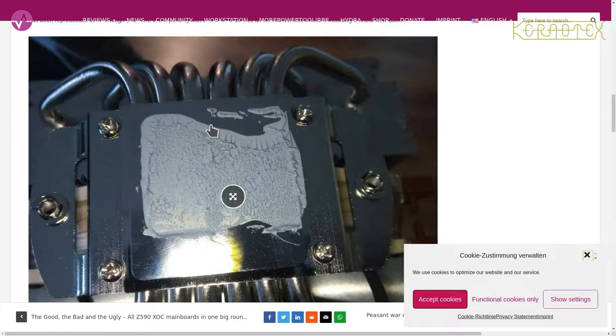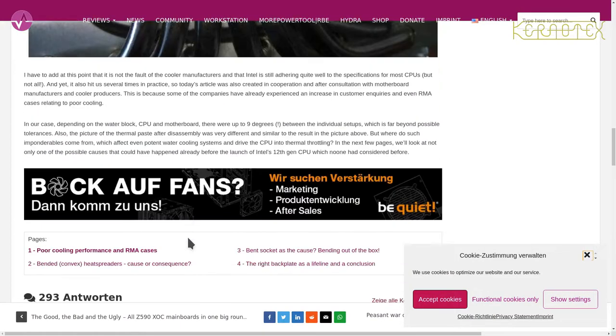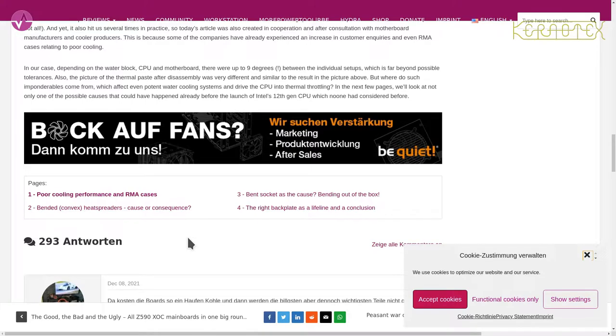You can see there's quite a large area here where no contact has been made with the CPU — not even heatsink compound. It looks like a lot more contact has been made on one side, so it's completely uneven, which is quite worrying.